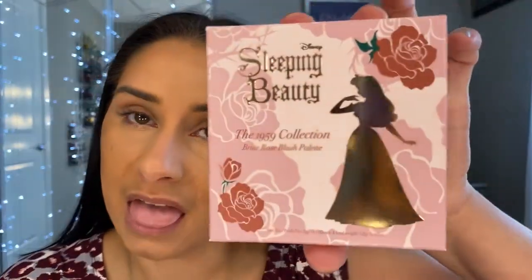Hello guys and welcome back to my channel. Today we are going to do this little beauty. I'm a little late to the game but I had to pick this up. This is the Sleeping Beauty 1959 Collection Briar Rose Blush Palette by Bisame. If you guys are not familiar with Bisame, you're missing out. They focus on vintage classic makeup. They did a collab with Disney and this is for Sleeping Beauty. I love most of the products I've ever received or gotten from Bisame.